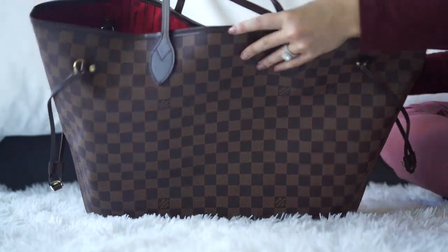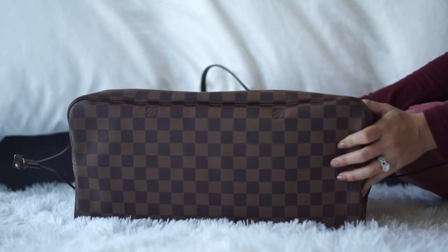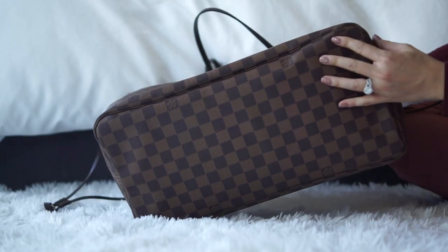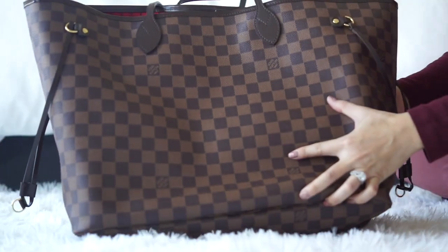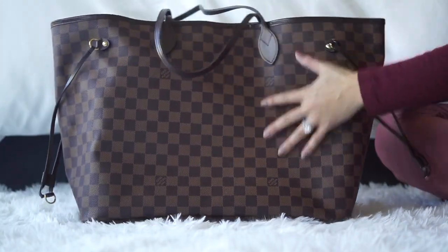I've had this bag for about a decade, and it still looks pristine. I've definitely beat it up using it as a work bag, but it just still looks brand new, and that is why I definitely recommend this bag.